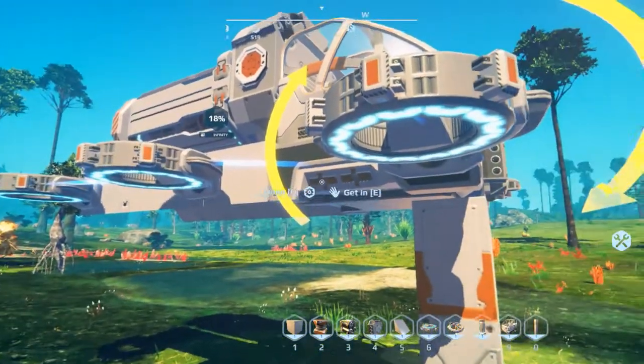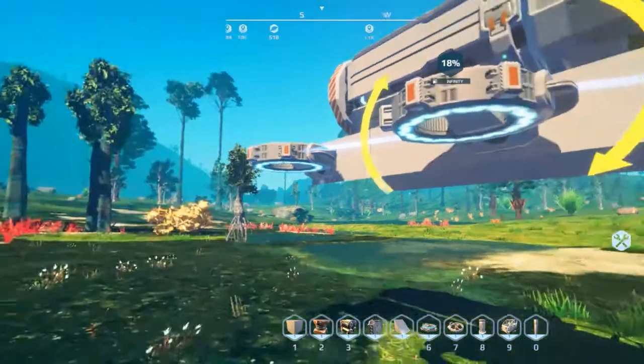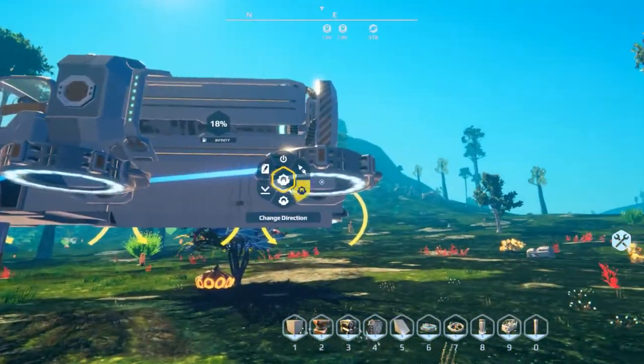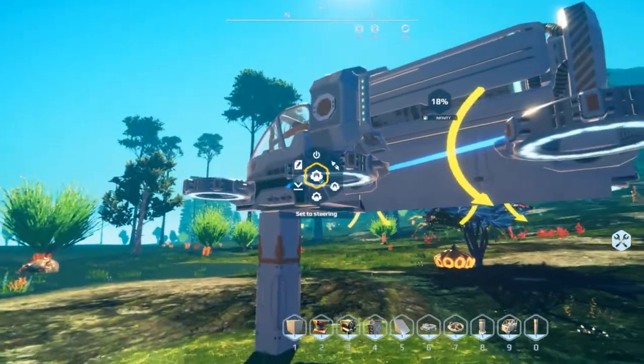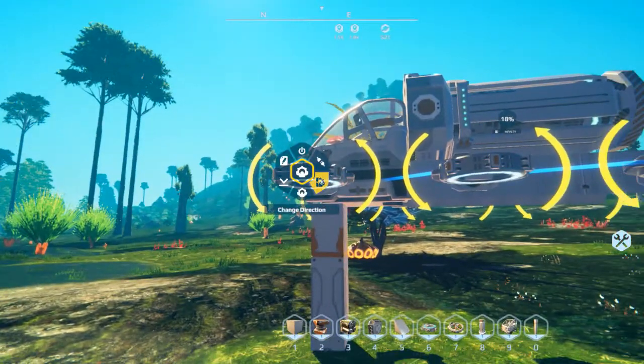This setting controls how fast you want to go. They're limited to about 35 kilometers per hour — you could probably hit 40 going downhill. The key thing is you can actually drive these on water, on the surface not underwater.